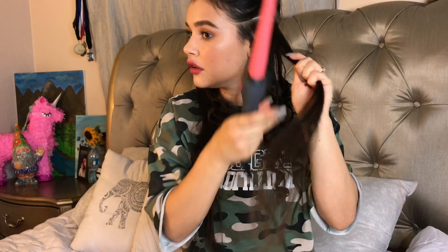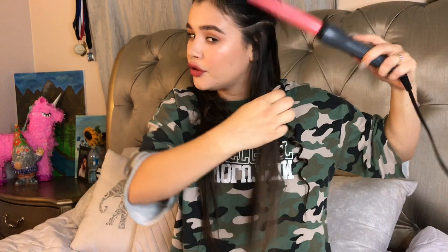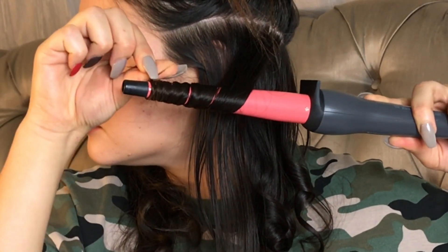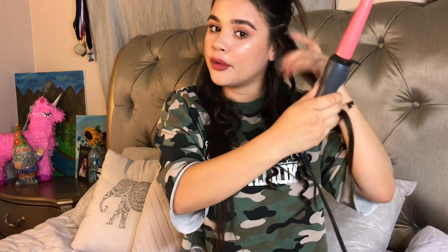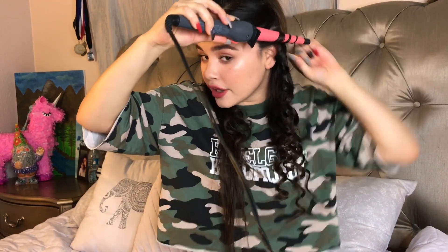I'm going to wrap it around the wand, leave it on there for a few seconds, and then let it go. That one was away from my face, so this one I'm going to do towards my face. Just alternate from away from your face and towards your face. On the pieces nearest to your face, you should curl away from your face so that it frames your face better.